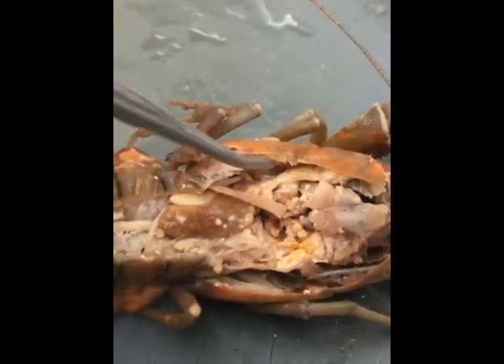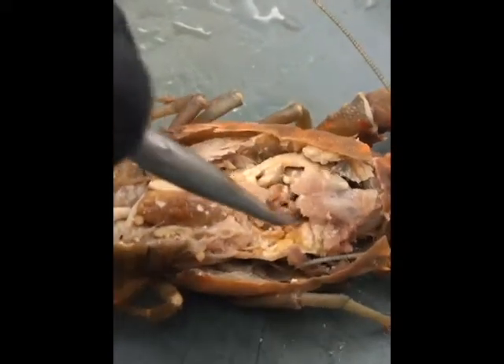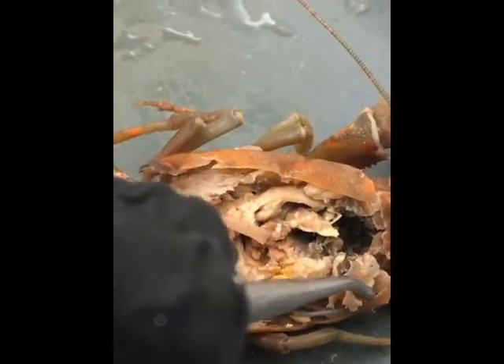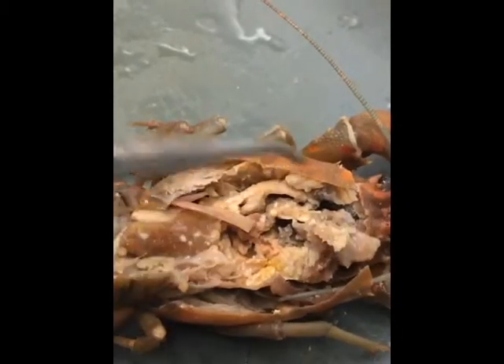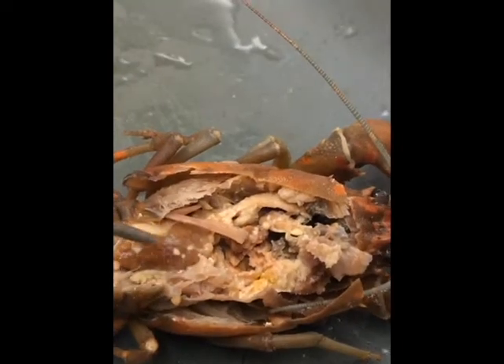We can see this black mass, with the top of it being the cardiac stomach, then going into the gastric mill, which separates this stomach from the pyloric stomach — the lower half. The pyloric stomach then leads into the intestines and digestive gland.